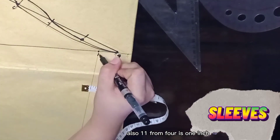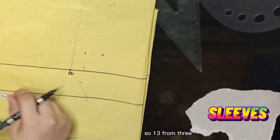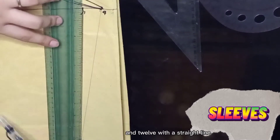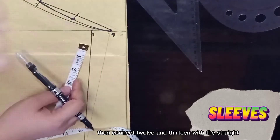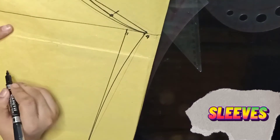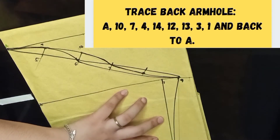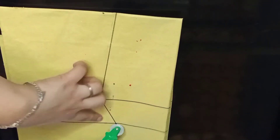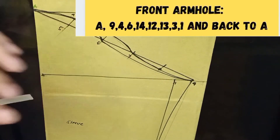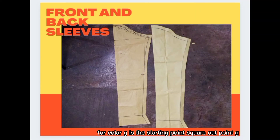11 from 4 is 1 inch. 12 from 1 is 1 and one half — slip gird or measure your wrist part using tape measure. 13 from 3 is the same as 11 from 1 plus one half inch. Connect 11 and 12 with a straight line, then connect 12 and 13 with a straight line. 14 is the center of 11 and 12. Connect 4 and 14 with a straight line.